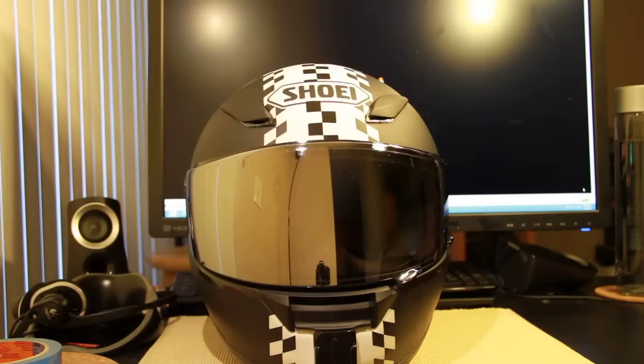Hey YouTube, this is me doing a camera setup video. I figured I can help some people out with some advice and tips about how to set it up, particularly on my helmet, which is a Shoei RF 1100, with my favorite face shield — the reflective black chrome one.